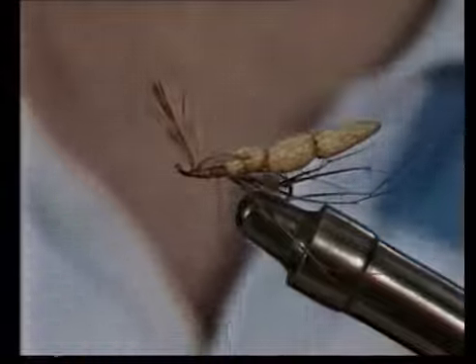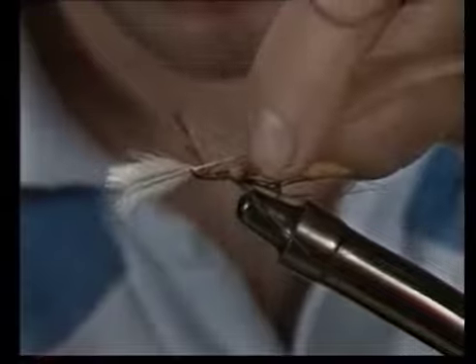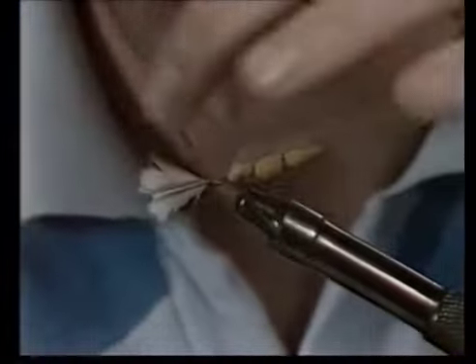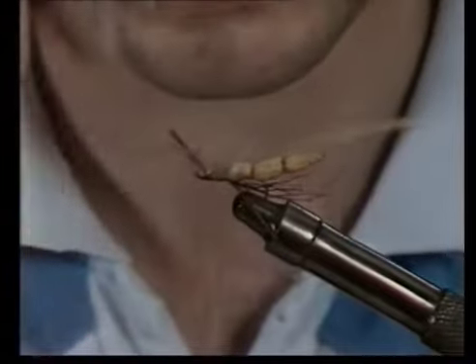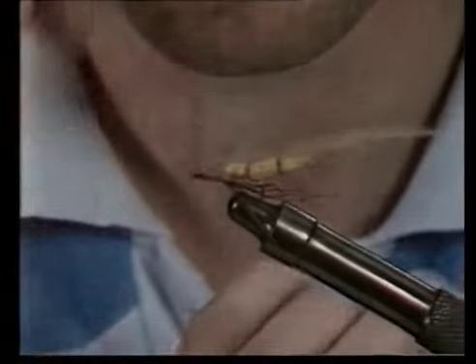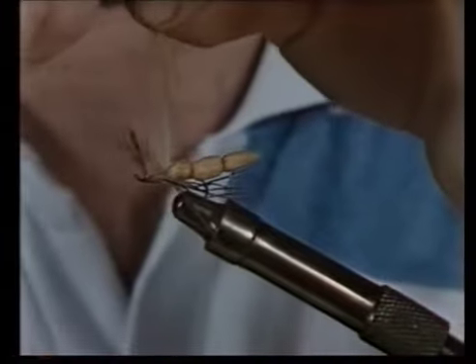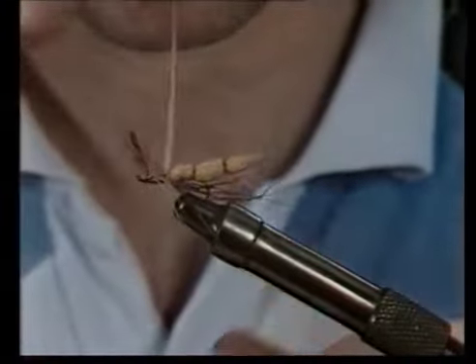The hackle, which is from a ginger cock — I've stripped the fibres away — and I'll tie that in just near the body and bind that hackle stalk down there. Trim off that hackle stalk, the butt end. Wind over there. Now grip the hackle pliers around the hackle and wind towards the eye.